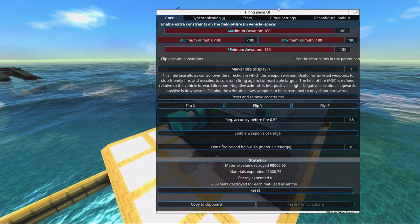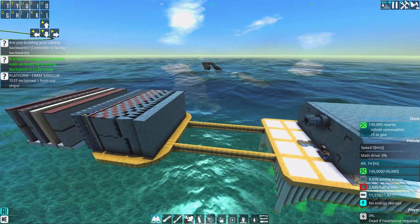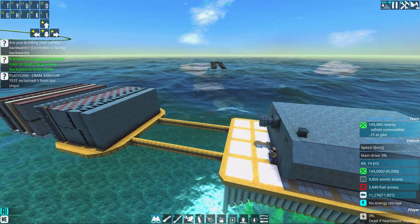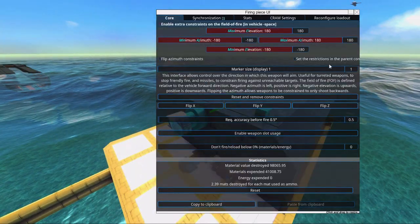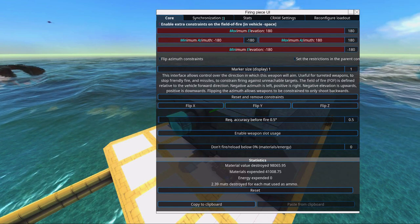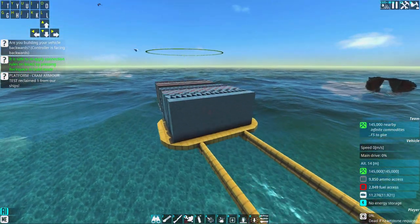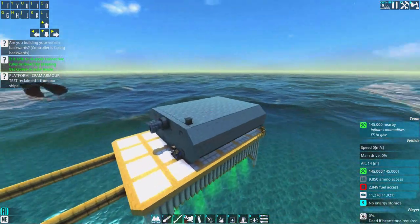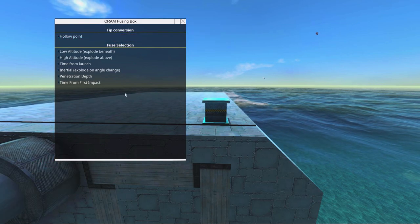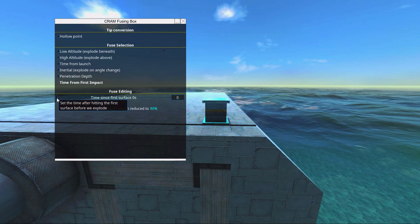Hollow point can tear apart smaller targets and crush turrets, but you can't have it as a main gun. Also, with a super big CRAM like our doom cannon firing at a turret with hollow point — it just deletes the turret, no more damage, and it would have almost killed the entire ship, but because it hit a turret it didn't do enough damage. So time from first impact is the thing we want to go with.